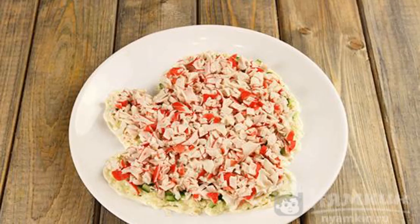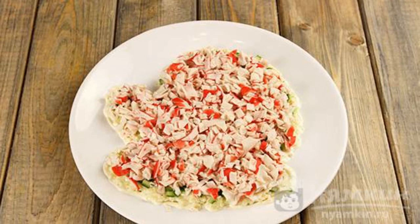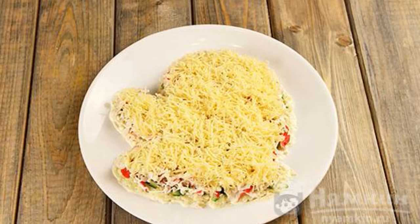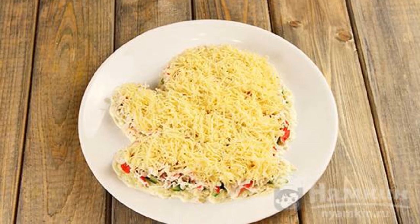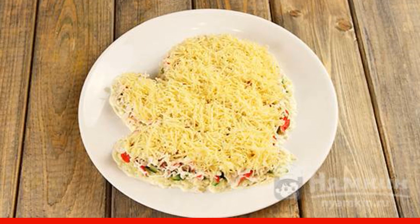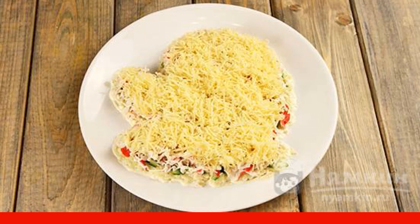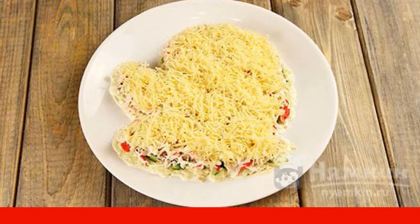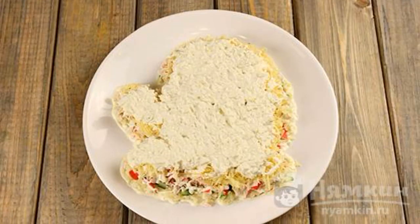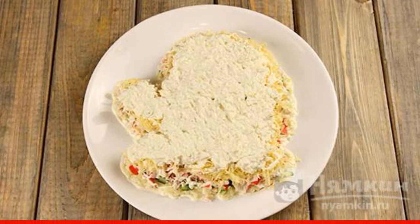Crab meat is cut into cubes, spread on the cucumbers, and add mayonnaise. On a fine grater, grate the cheese and distribute it in two parts — leave one part for decoration, and distribute the other part throughout the salad. Add mayonnaise. Boil the eggs, grate on a coarse grater, put in a separate plate, mix with mayonnaise, and spread on the salad.